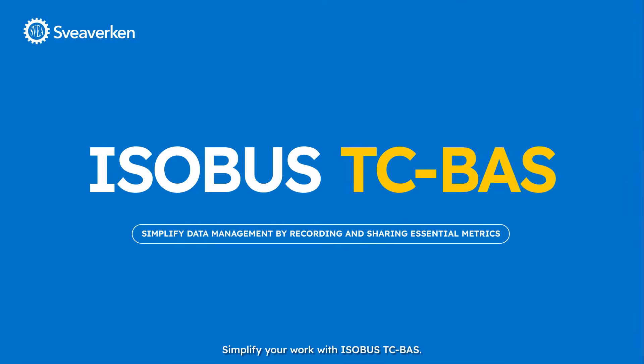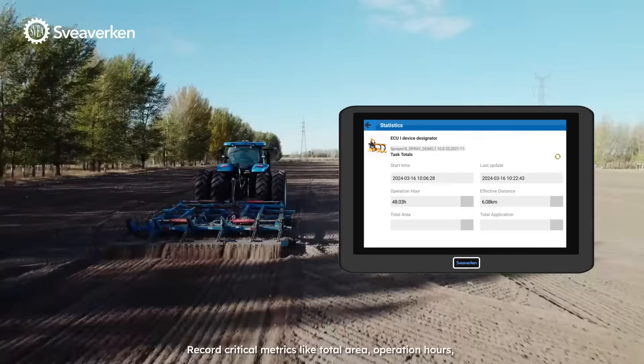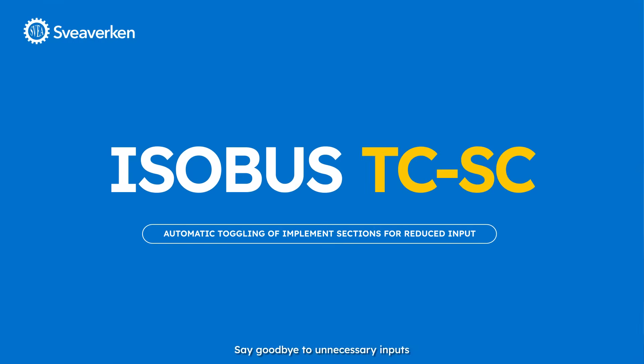Simplify your work with ISOBUS TC Basic. Record critical metrics like total area, operation hours, and effective distance, ensuring better planning for every season. Say goodbye to unnecessary inputs.